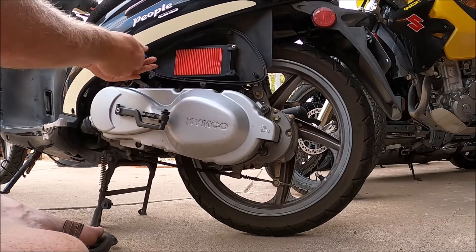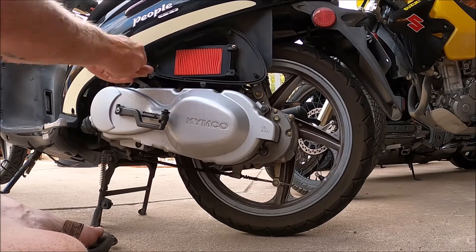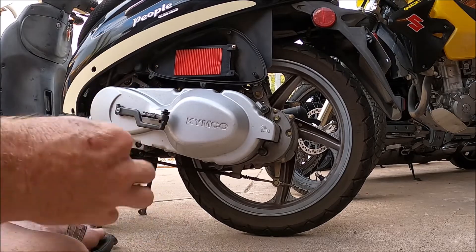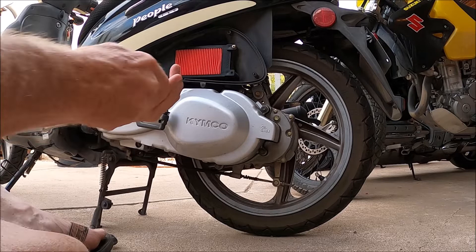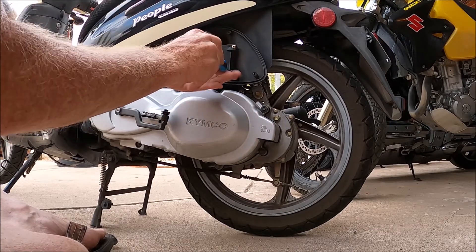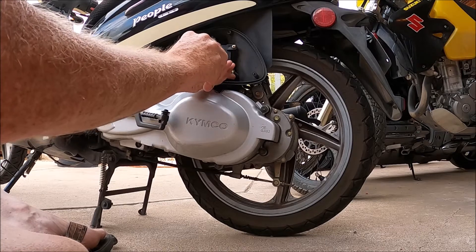You can buy them on eBay — I get them from some High Flow something company. They're like 12 bucks. I ride this thing to work every day, and I go through two a year.